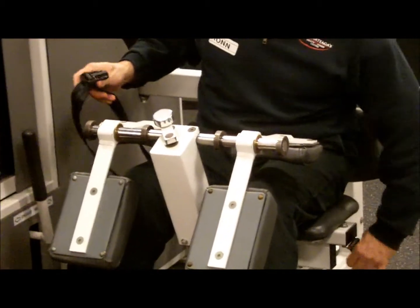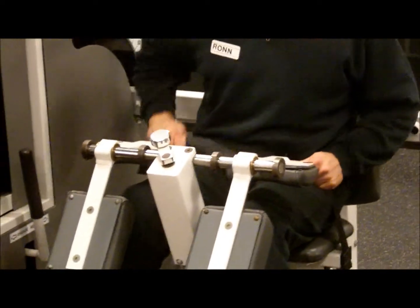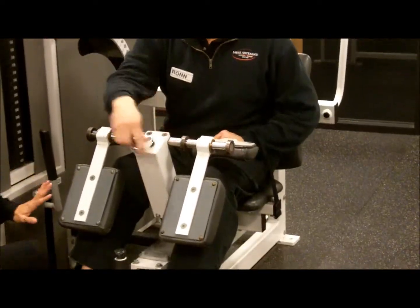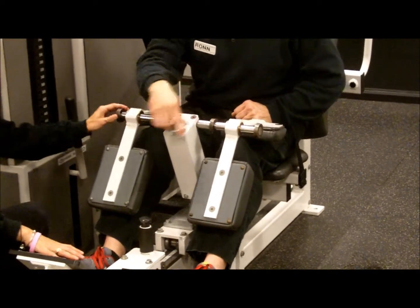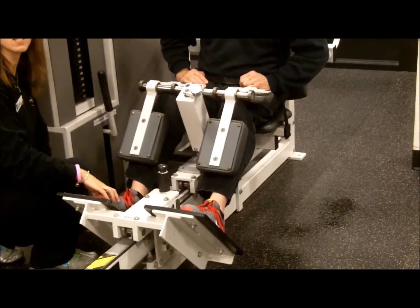Ron is going to buckle his seat belt, which is going to help keep his body still during the exercise. Now Ron is going to crank these pads down onto his legs. The idea is we want to keep the legs out of the exercise — they shouldn't be able to help you. You want it snug enough that you can barely lift your heel off the platform.